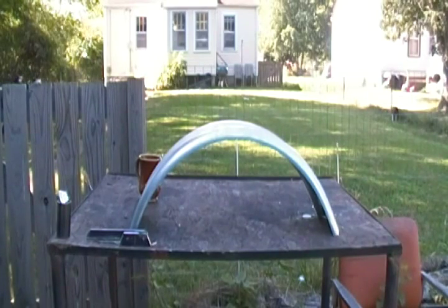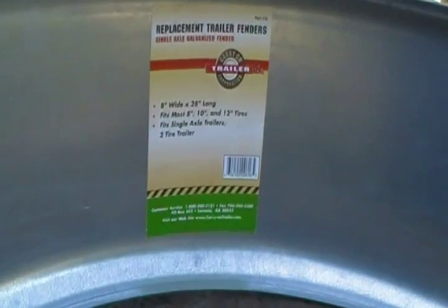Let me show you a different view of this thing. You can see just how nicely that covers the width of the tire. The curvature is not exactly right because it's made for a lot bigger tire than this one, but I'm only going to be using a little over half of the actual fender so it's not going to look too odd. It should come out looking pretty good anyway — I'm going to try it and see, I've got nothing to lose.